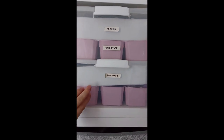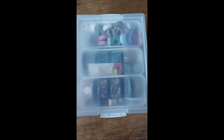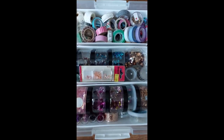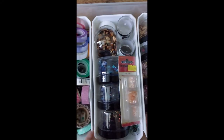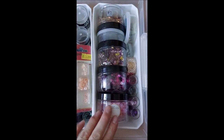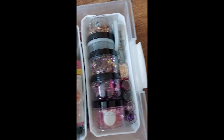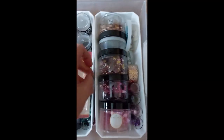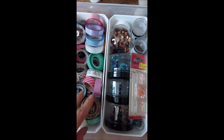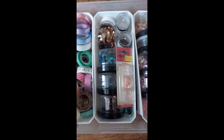In here we've got sequins, washi tape, pom-poms. I'll open up one of these so you can have a look - I really like these boxes. Inside we've got washi tapes, sequins, and then underneath is just loads of washi tape. I tried to do them in colour where I could. I really love these units - they didn't come exactly like this, I've moved stuff around to make it fit.